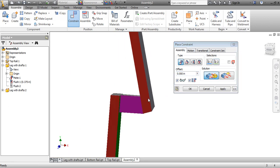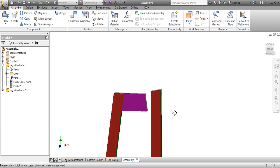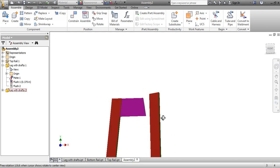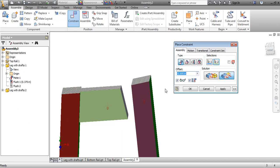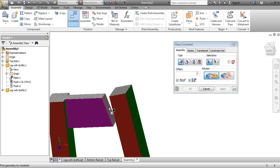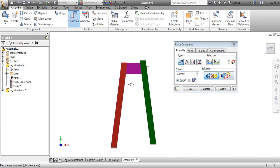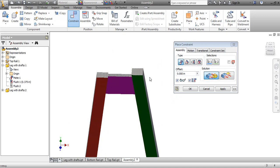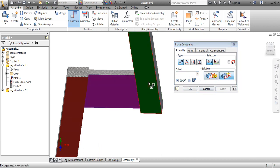Let's see if that's the right way — it doesn't look right, so hit Cancel. We want to go all the way around and pick a different surface. Highest point to highest point — I think it's going to be this one. Constrain this one to this one. That wasn't what I wanted, so Cancel again. Constrain this surface here to this surface here — that's looking better. Go to front view — okay, next I'll go to this surface here and apply it to this surface here.